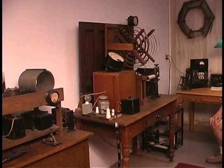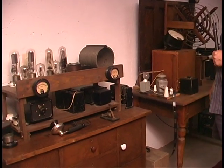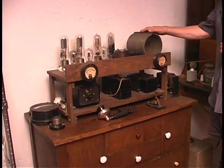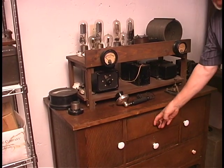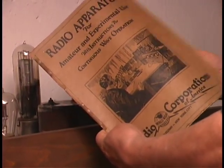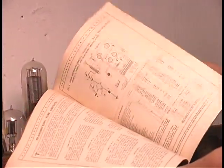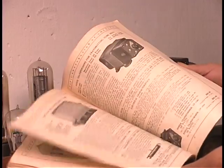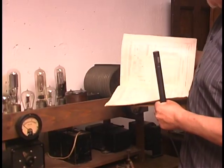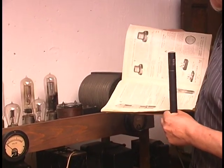Because the spark gap transmitter was so inefficient, when vacuum tubes made their debut they very quickly displaced the old antiquated technology. What we have here is a first-generation vacuum tube transmitter based on the first offering of RCA's vacuum tube lineup. In 1921, they came out with this landmark publication that showed hams how to build their own transmitters, with schematics for construction and a catalog of available parts.